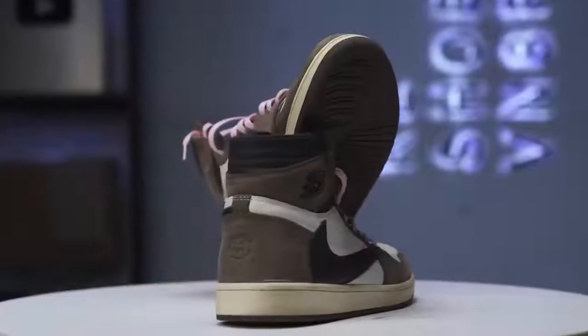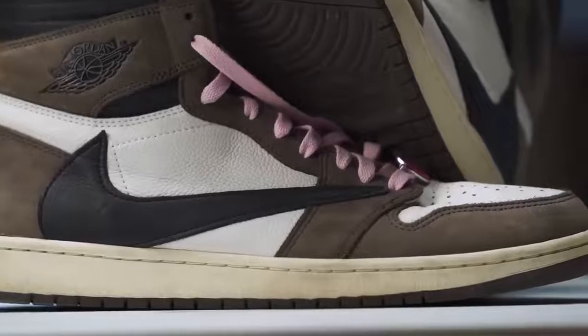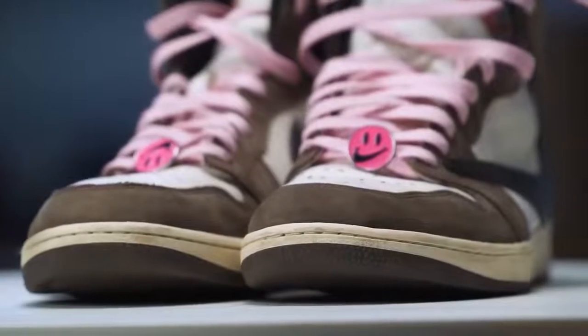What's going on YouTube? Welcome back to this episode of Restoration with Vic. Today we got these Travis Scott Jordan 1 highs that belong to my buddy Jay collector. Today I'm going to show you guys a few quick ways on how to keep your Travis Scott's looking 100 at all times.